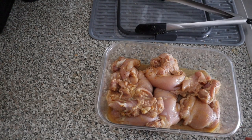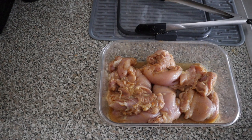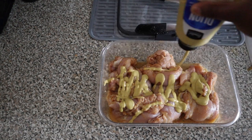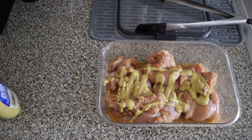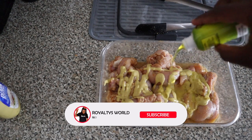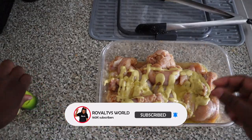Alright, all I need is a little mustard and some pickle juice. I like Dijon mustard, and for those that don't know, it makes your chicken crispier. I'm gonna use the rest of that pickle juice — get it in there.